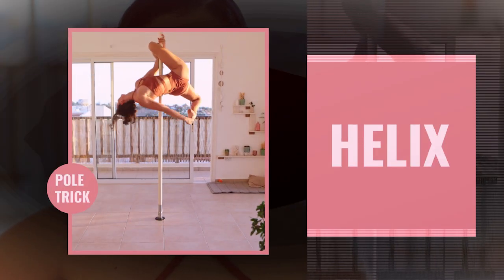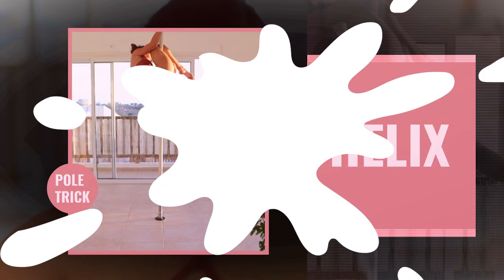Hello and welcome, beautiful scorpion shapes! I am excited that you're back here on my channel, because today we will learn the beautiful shape called the helix. Before I say anything more, let's just take a look at what this looks like.